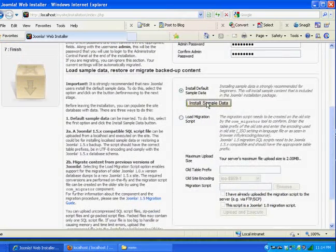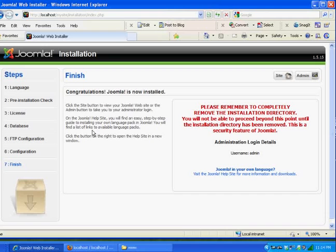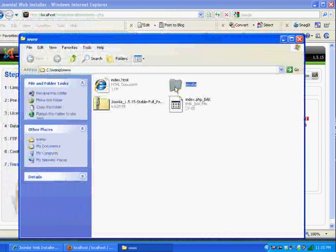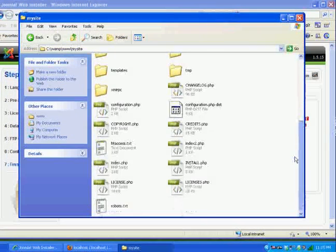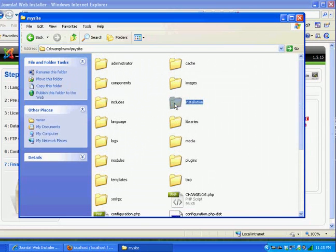It says Congratulations, Joomla is now installed. But in red letters it reminds you to completely remove the installation directory before you can go to your site or the administrative side. So I go back to my www directory, open my site folder — here is Joomla with all the folders and files — and I delete the installation folder. Hit Yes, and now the installation folder is deleted.